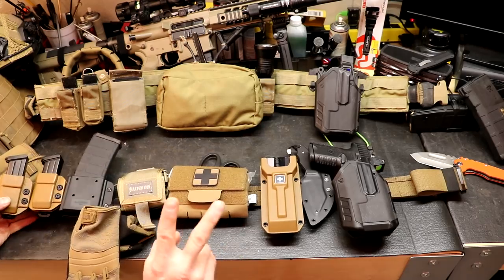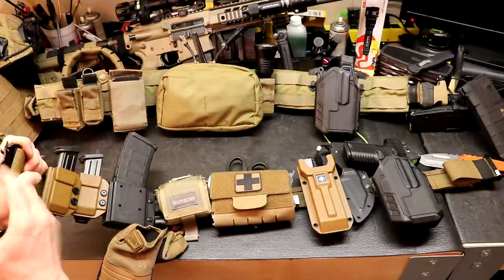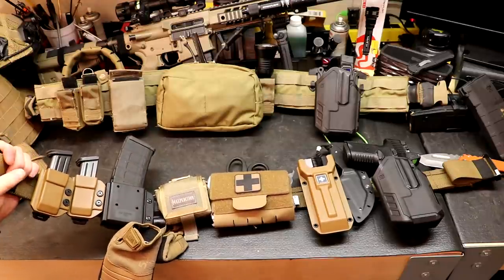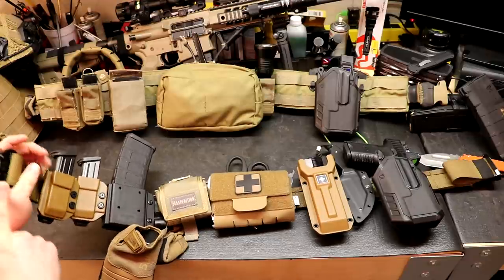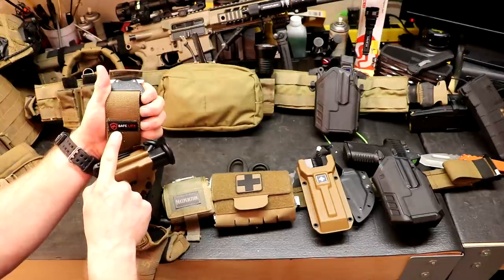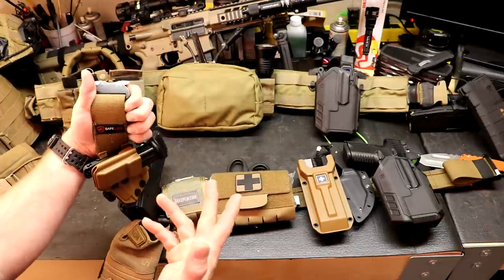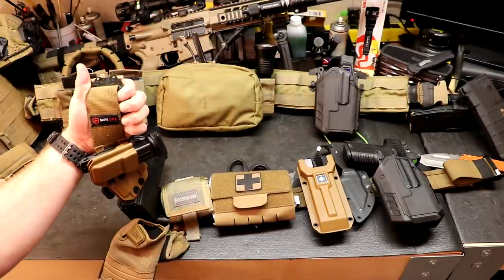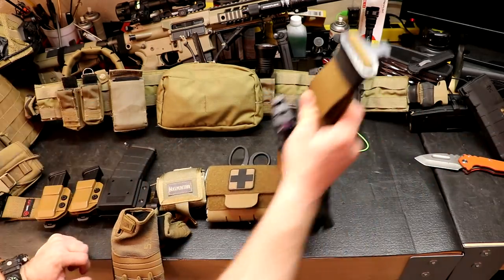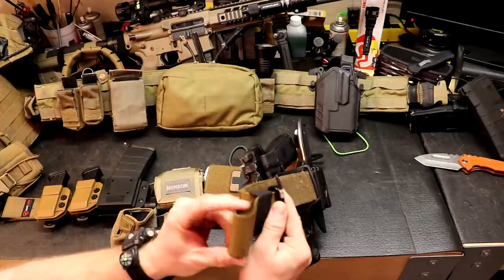The downsides to this belt are twofold. One is that although the Cobra buckles are great — real Cobra buckles, which we used to lift a car — all the hardware is black and you can't get color-coded hardware, at least not yet. Also, they put their logo on here in black, red, and white even though everything else on the belt is tan. The first thing I'd do is cut that little patch off and leave it slick. The elastic loop they use to retain the end of the belt is also black — I'd prefer it be color-matched.